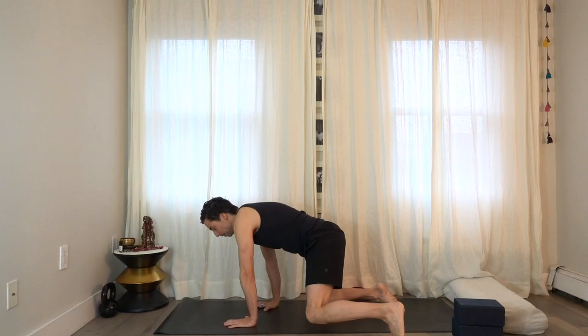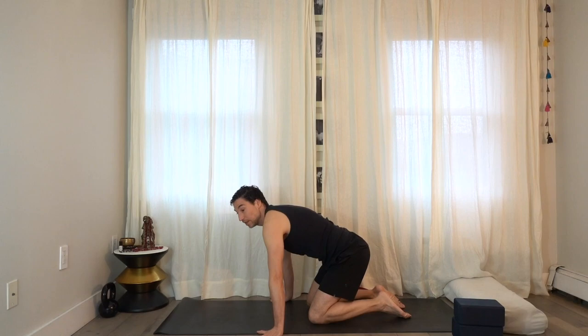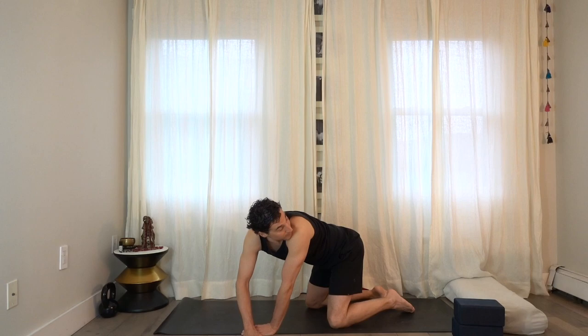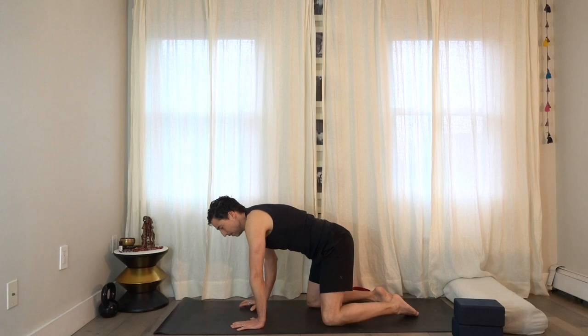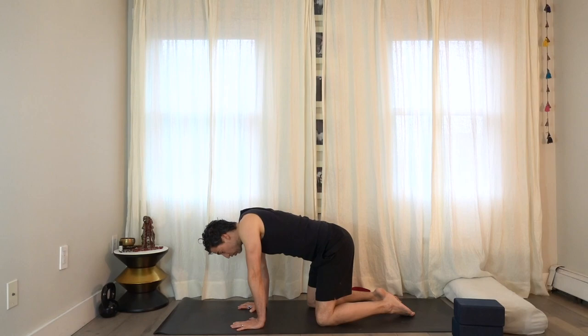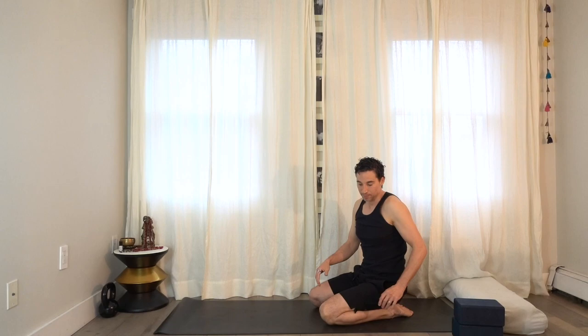Once you come onto your hands and knees, just explore the space — take the hands to the left, to the right, to the left. You might notice you really need to spend more time on one side. Take the hands to the right, bring them back to the left, then back to center. Now grip the floor, press through the hands, and really round through the shoulders — let the chest drop down through the arms. Round through the shoulders, round through the back, let the chest drop down. Press through the hands, round through the back, then come back to center.